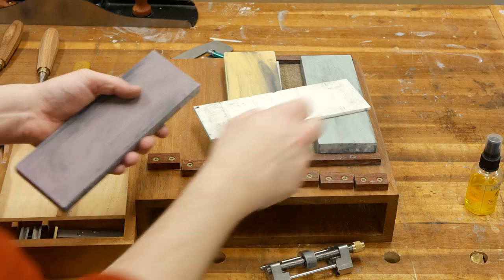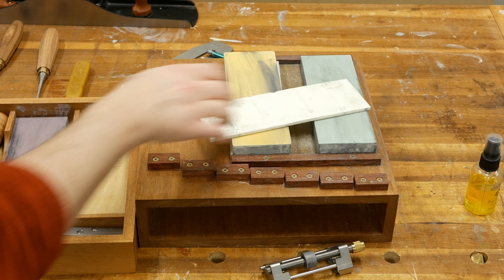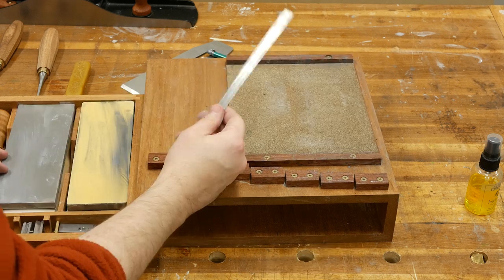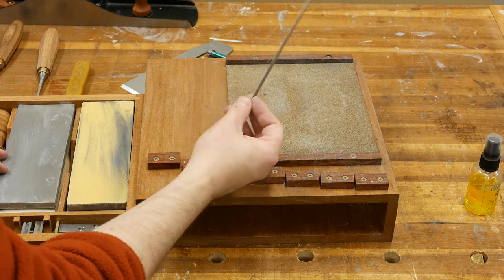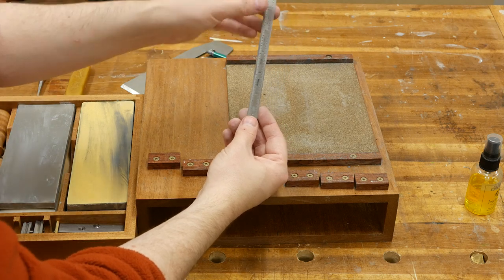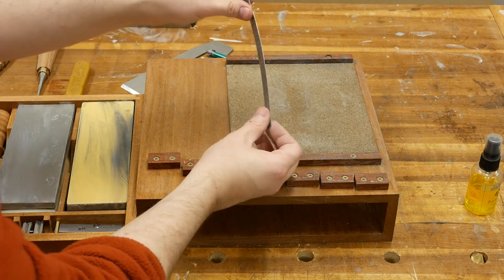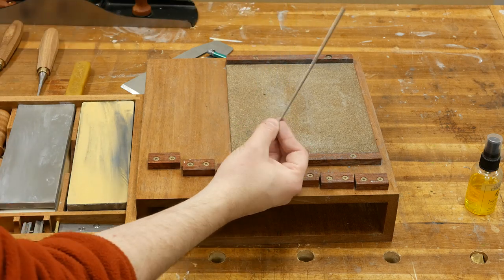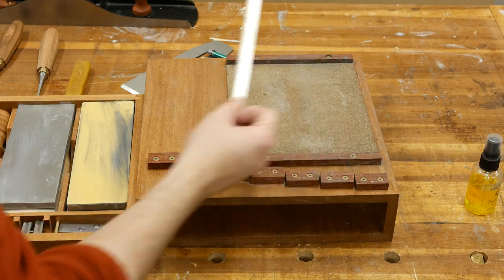Otherwise you're going to be spending a whole lot longer on the 8000 grit, so I use a 5000 grit for that. I only use it for flattening the backs of chisels — I do not use it for honing the micro bevels. So the only time I break it out is when I have brand new chisels. Last item: this is a half-millimeter, or about 19-thou thick ruler that we use for the Charlesworth ruler trick. I got this on Amazon — I'll link to it below. It's about $4 with Prime shipping.